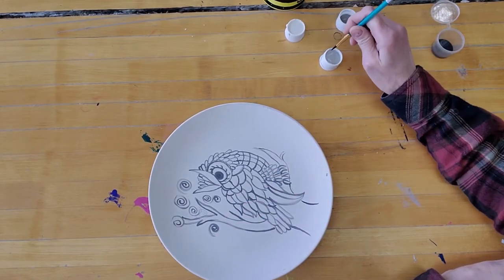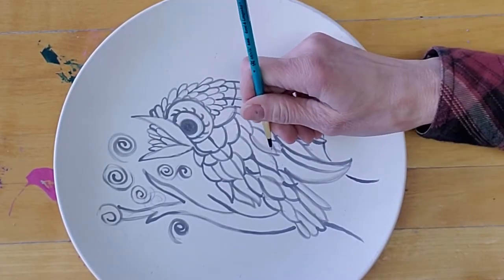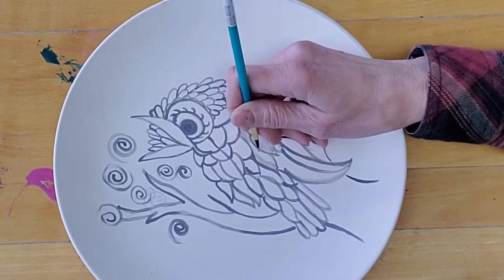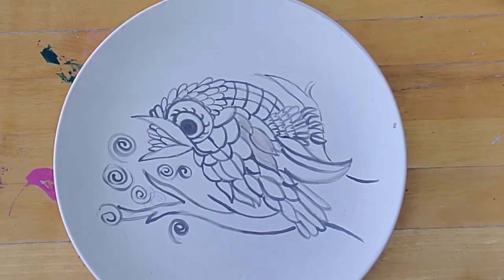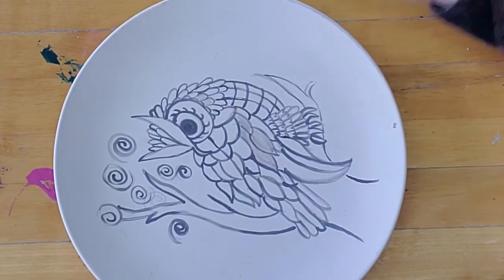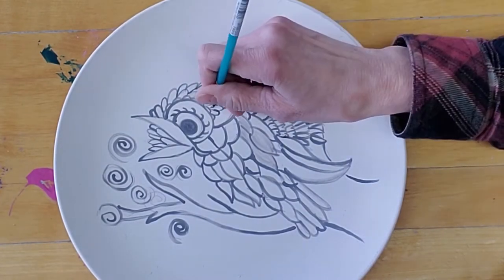Once you're done with your outline, you can start with your color, and we're going to switch to a little bit bigger of a brush and we're just going to fill in. I like to add just a little bit of water to the brush so it slides. I'm doing some gray here to fill in my feathers, dipping it in water every so often.